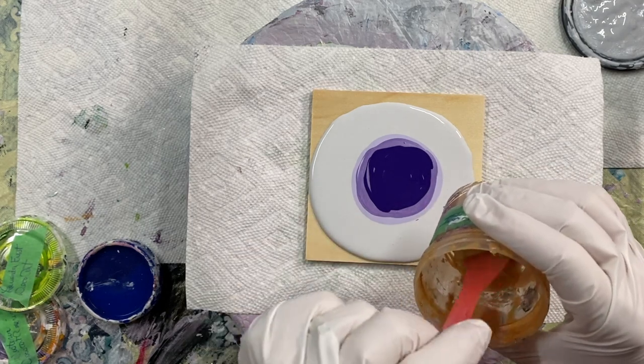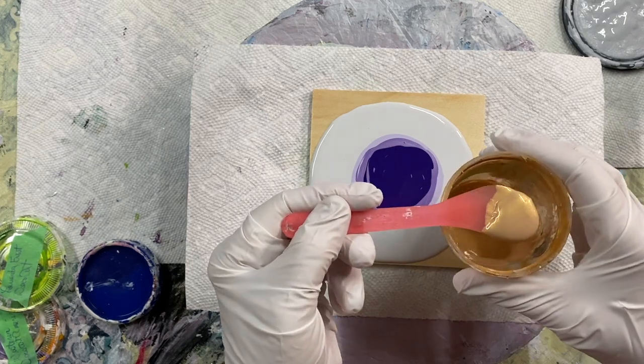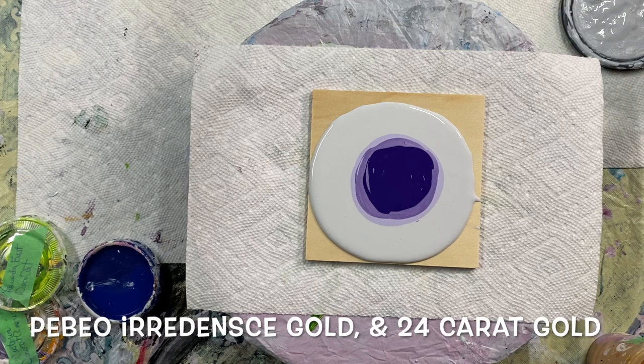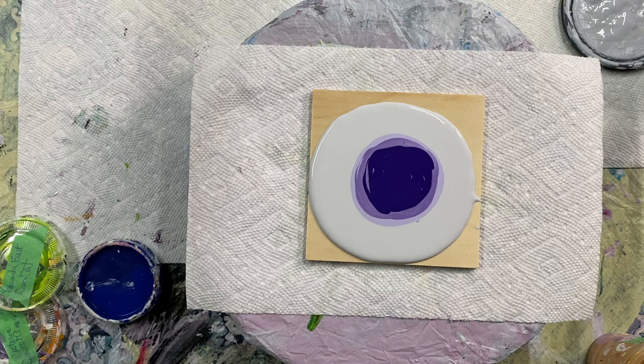And then I have some iridescent PBO, iridescent gold, and some 24 karat gold. I feel like I want to add more 24 karat gold to this, just a little bit.